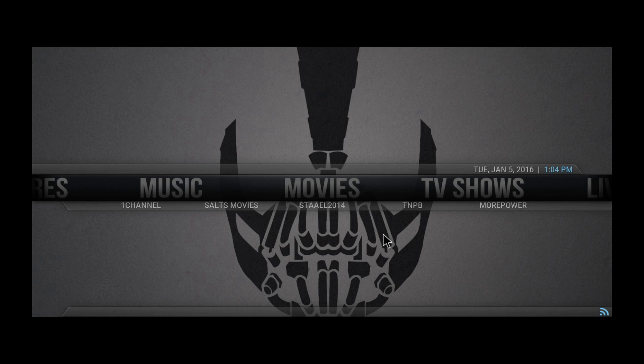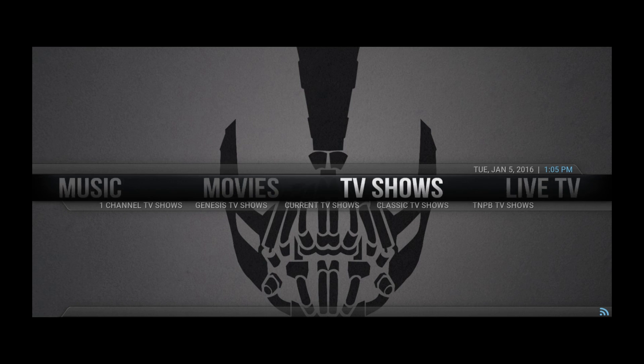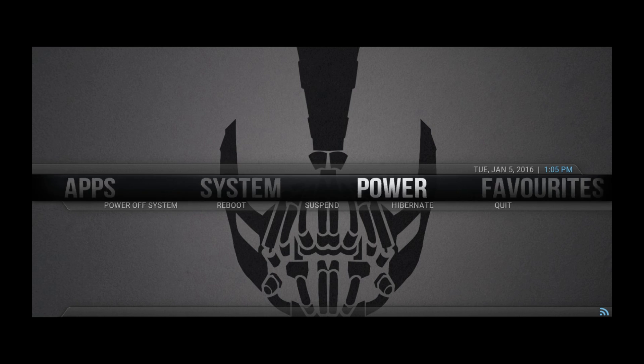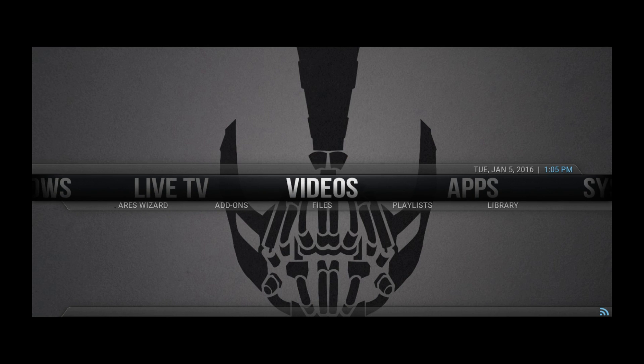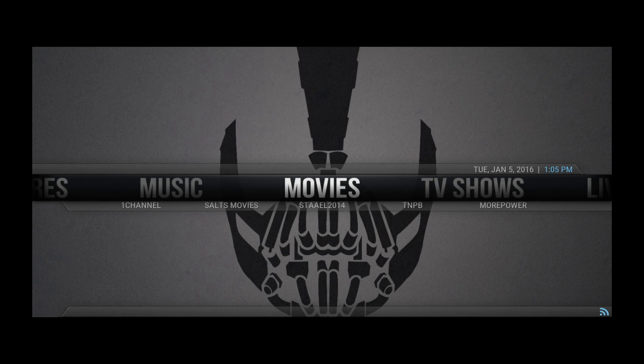Let's get started with the video. I'm going to be showing you first what you get, and then how to get it. As you can see here there's a nice build — you get different menus, and if we scroll to the side you get the different sections. Starting off with the movies, you get five different add-ons. Like I said, this is a lightweight build for the Fire Stick or anything without a great processor.